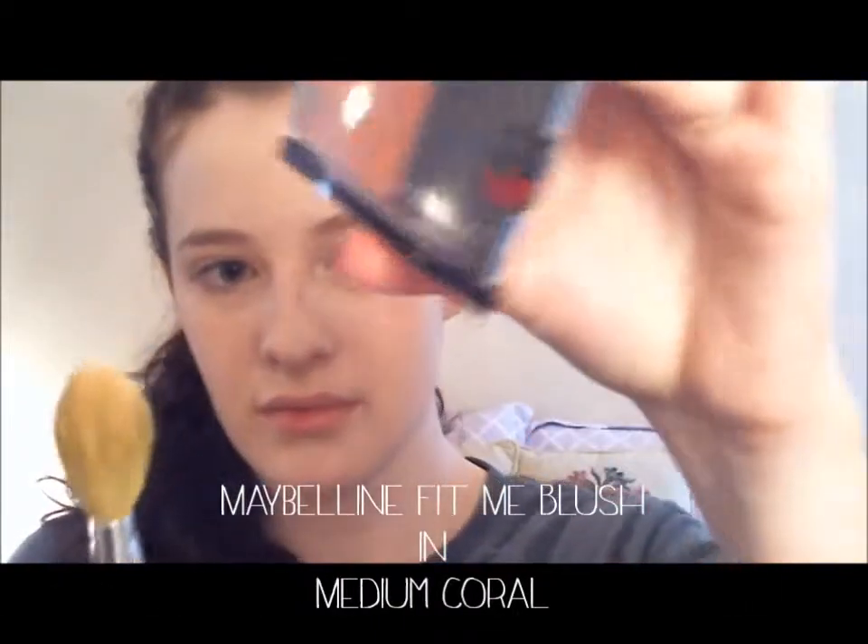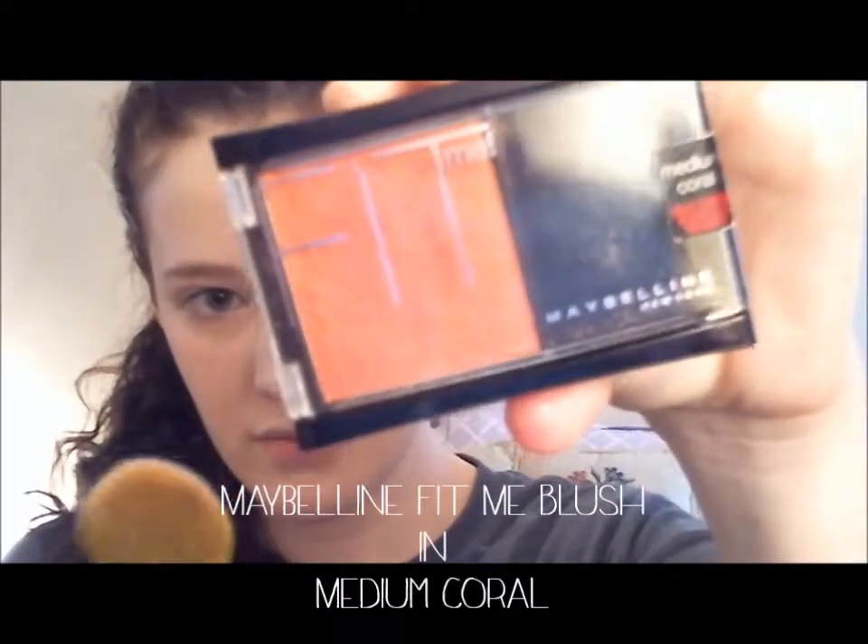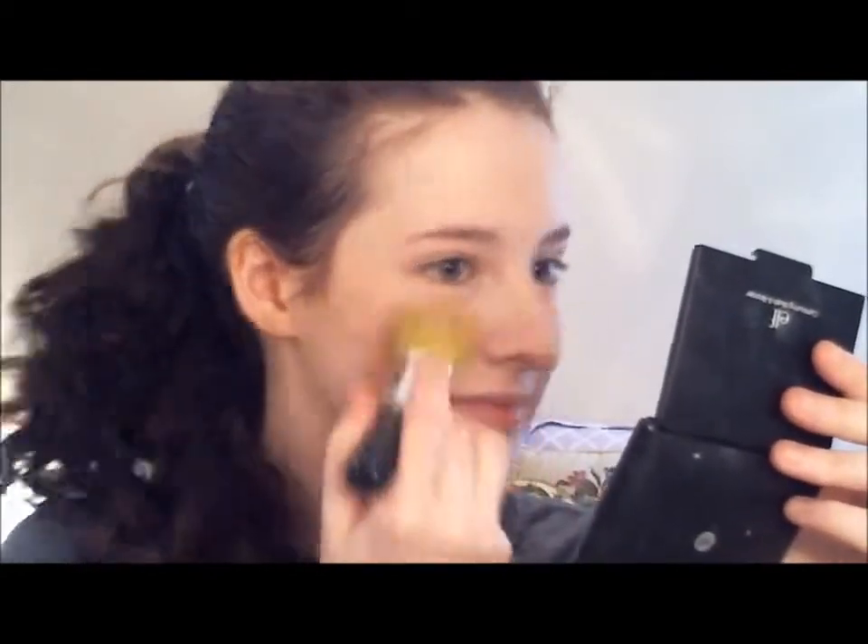Now to apply a blush. This is Maybelline's Fit Me Blush in Medium Coral. I love using coral shades on the cheeks because I feel like they give this beautiful, girly, and really fresh, happy look to the face.